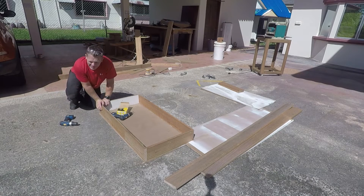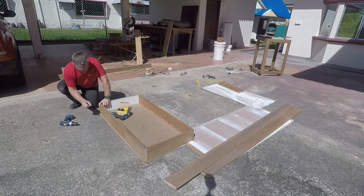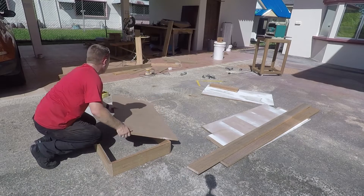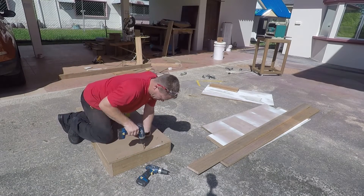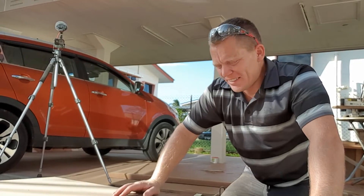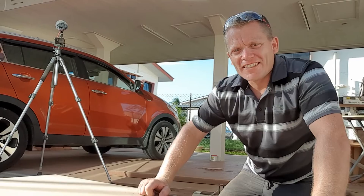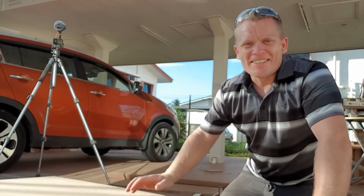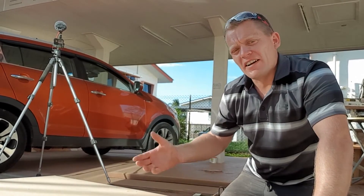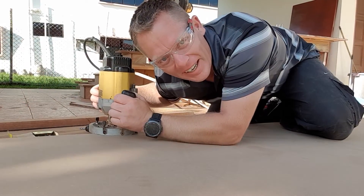This floor is burning my knees, it's that hot. Can you guess what's coming next? Out comes the router and just trim around the edge — saves measuring, saves getting all the angles. The router does it all for you. Time to get lazy.